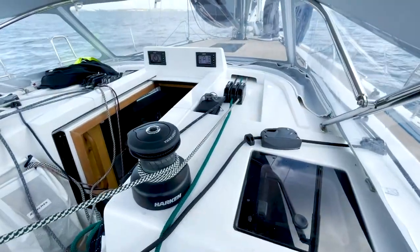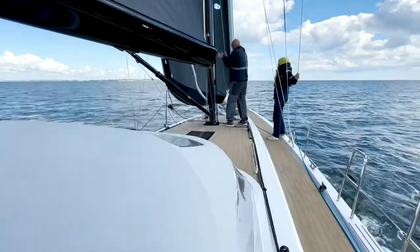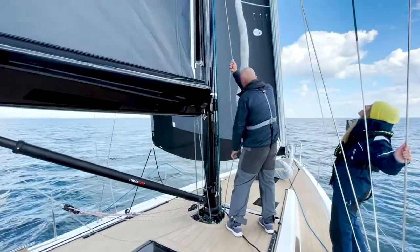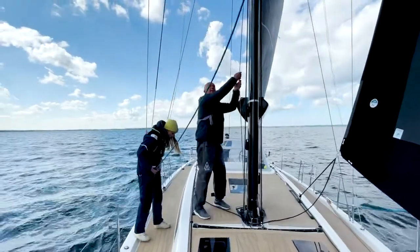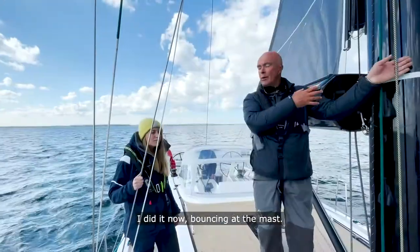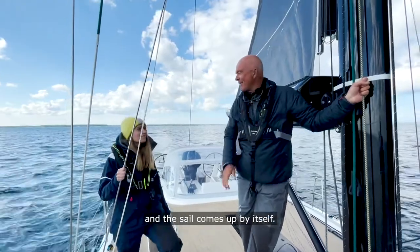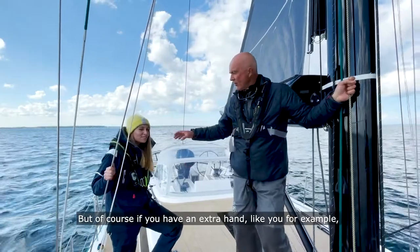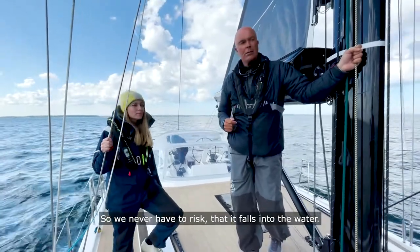Okay, ready for a hoist? I hoisted it now from the mast. Of course, if you have an electrical winch in the cockpit, you can just push a button and the sail comes up by itself. But if you have an extra hand, they could have just controlled the sail on the foredeck, so we never have to risk it falling into the water.